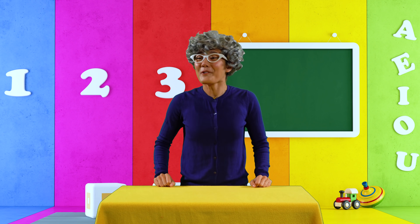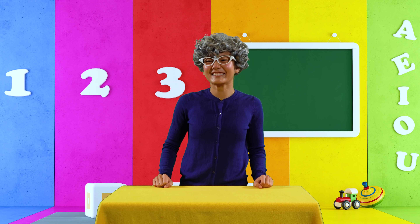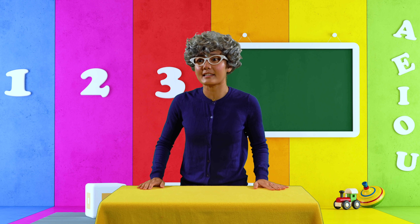Come on in, students. Welcome to class. Good morning, Miss Blue. All right, before we begin, let's take the attendance. Ellie, are you here? Here, Miss Blue.